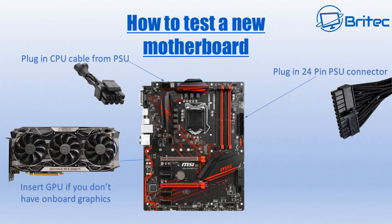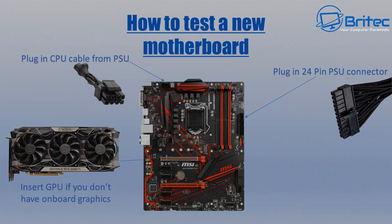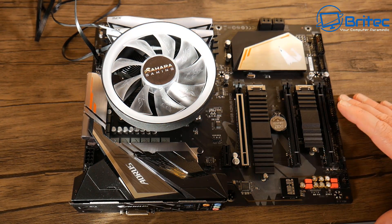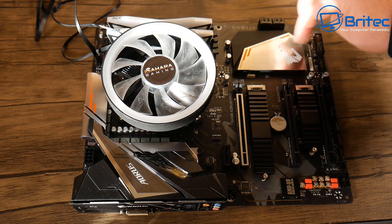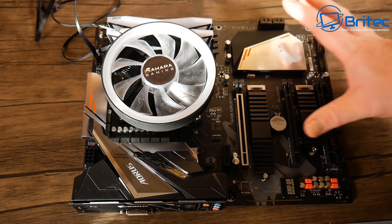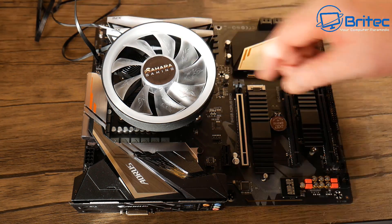You can see here we've got our motherboard. To set this up we need to plug in our power supply into the wall, then plug in the CPU cable into the motherboard, then plug in the 24-pin PSU connector, and then insert the graphics card. Now if you're using an APU you won't need a GPU — in this case we've got an APU processor.